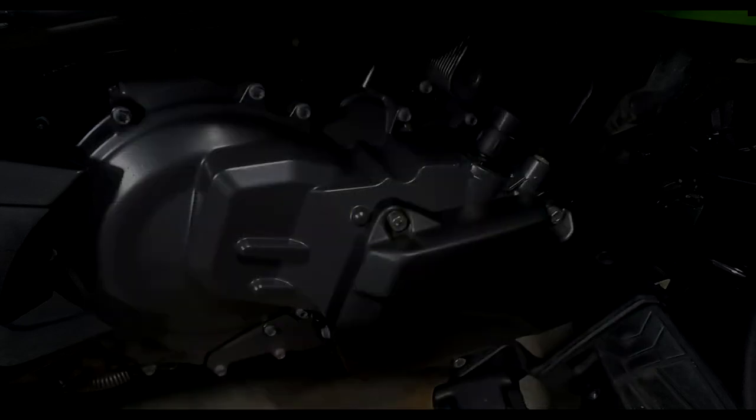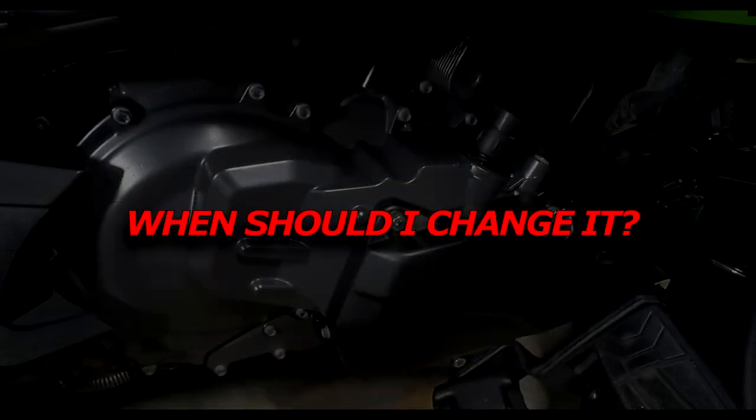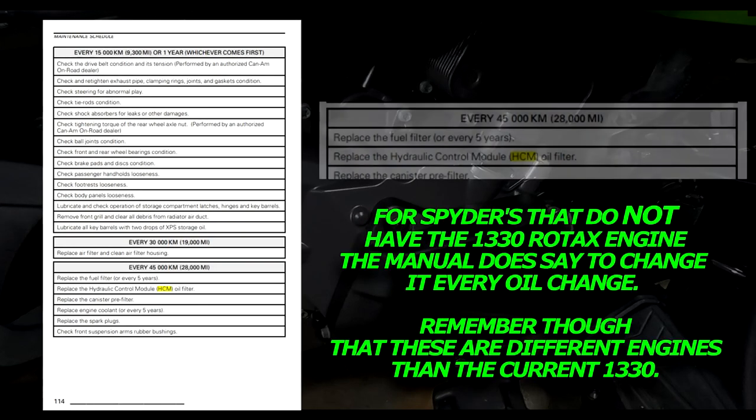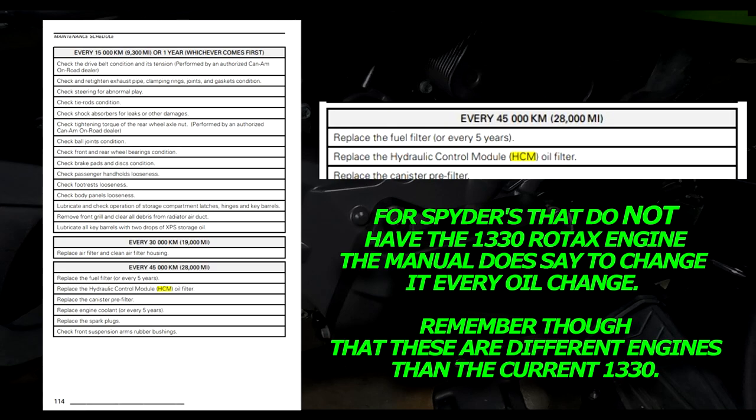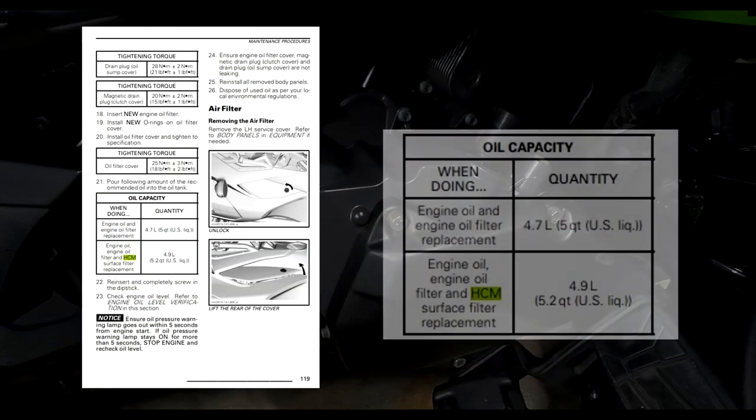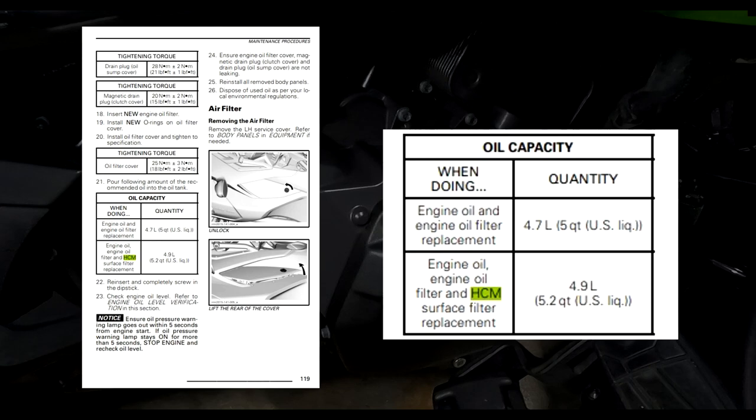One of the main questions I see is: when do I need to change it? Here's what K&M says. In your owner's manual it says you should change it every 45,000 kilometers or 28,000 miles. The manual also notes that it takes 4.9 liters or 5.2 quarts when changing it. That is all that is referenced in your owner's manual.